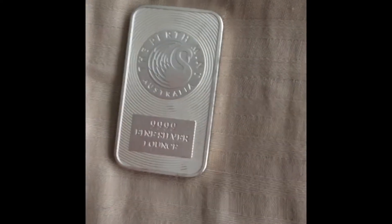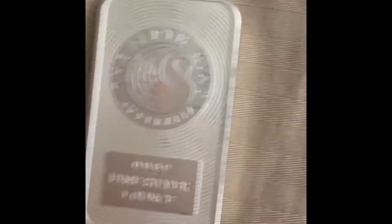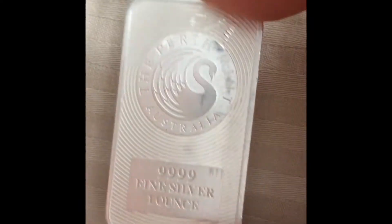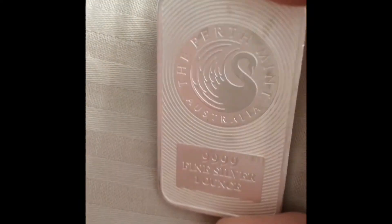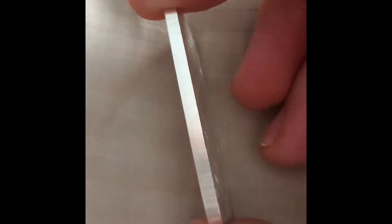Mind you, I haven't tested gold and I haven't tested any higher numbers — I'm talking about the 10 ounce, 100 ounce, kilos. And of course chains and necklaces and stuff, but we'll get to that later, all in good time.